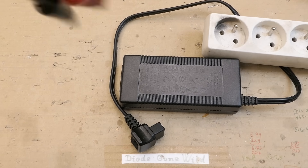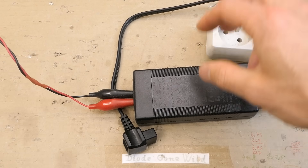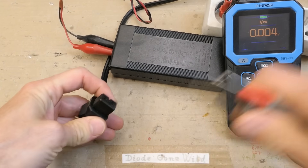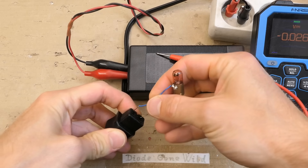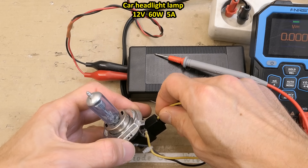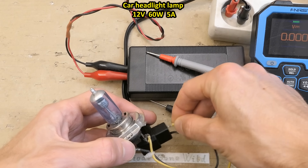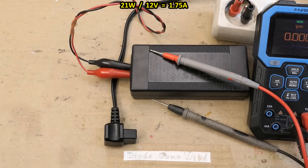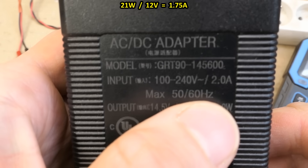Let's verify the fault. Connecting it up and plugging it in — no explosion. Measuring the output voltage, it is what it's supposed to be with no load. Trying a small 3-watt lamp — it still works. But with a load drawing about 5 amps — nothing. Even a 21-watt lamp, which should draw less than 2 amps — still doesn't work. So the power supply only works at a very light load, definitely not its 6-amp rating.